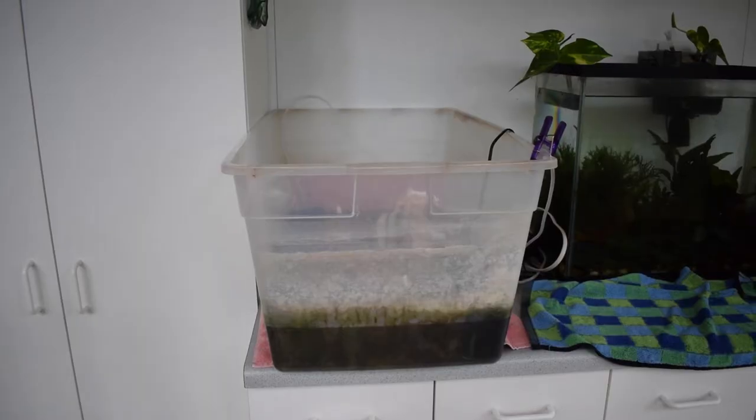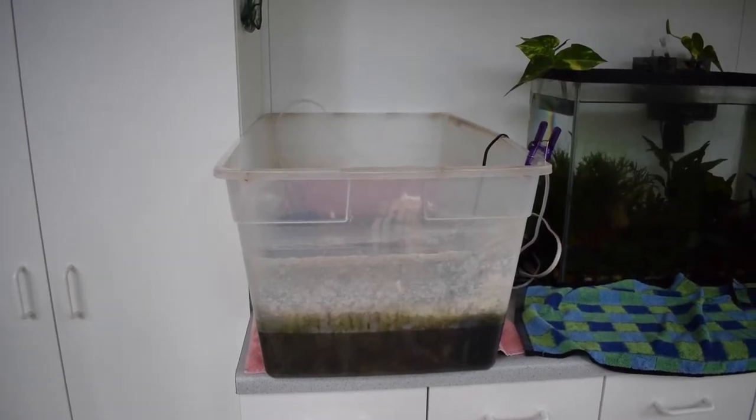The first thing I want to tackle is this big plastic bin I have here next to my 15-gallon tank. I actually have a pretty cool plan for it. Today what I'm going to show you guys is how I'm going to make an aquarium plant nursery. So let's go ahead and get started.